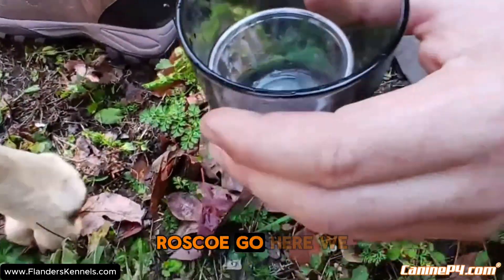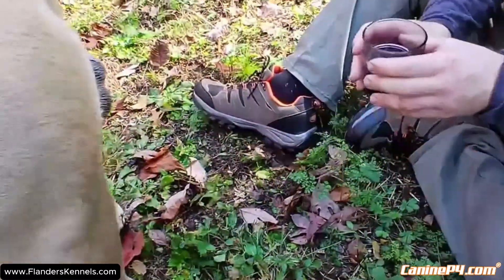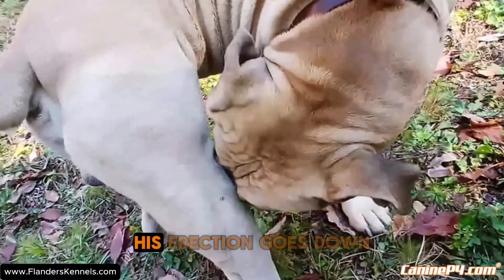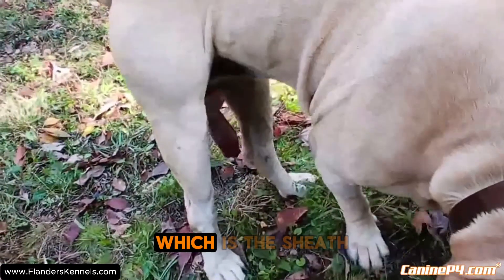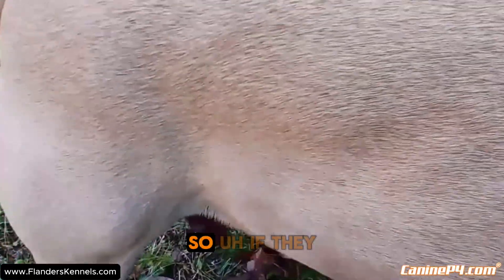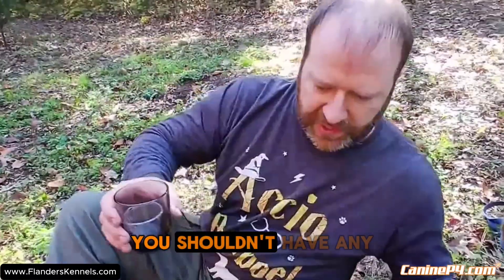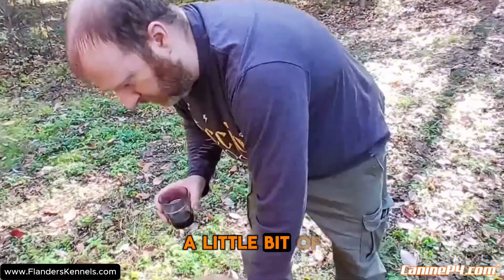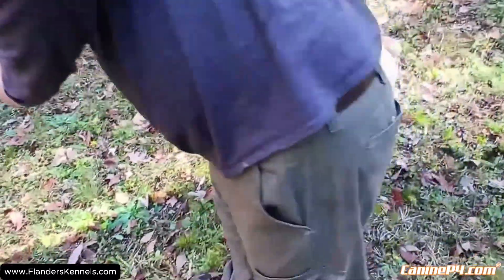I'm going to let Roscoe go — we should have enough for the analyzing equipment. Let your male go and keep an eye on him to make sure his erection goes down. Sometimes the end of the prepuce can get folded inward and that can cause them pain. If they whine a little bit, it's normal. Ones that are collected a lot shouldn't have any issue. Generally they'll lick themselves to go down, but if they don't, use a little lubricant and massage the end of the prepuce back over the penis after it's deflated.